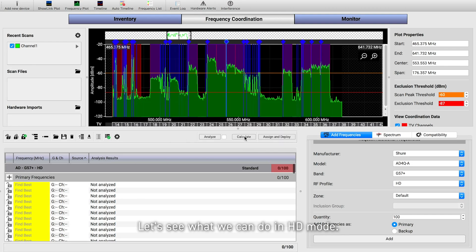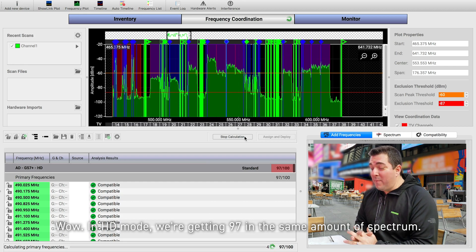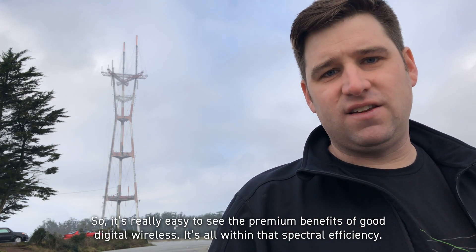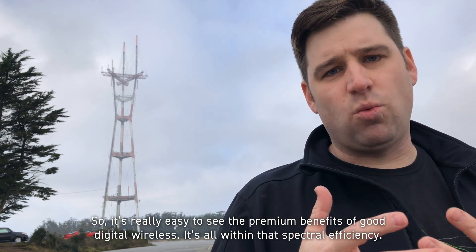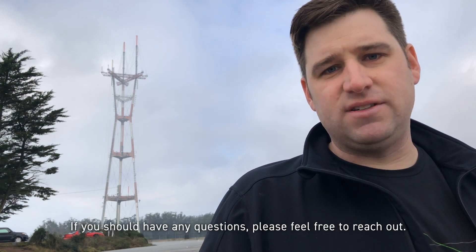Let's see what we can do in HD mode. Wow — in HD mode, we're getting 97 in the same amount of spectrum. So it's really easy to see the premium benefits of good digital wireless. It's all within that spectral efficiency. If you have any questions, please feel free to reach out.